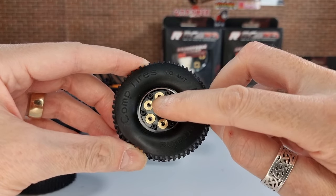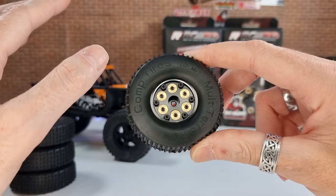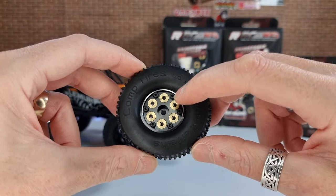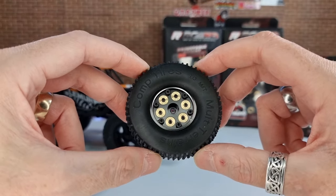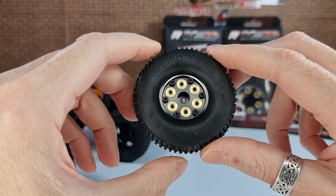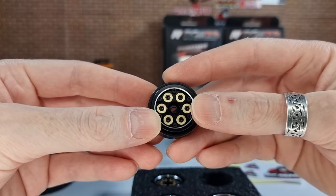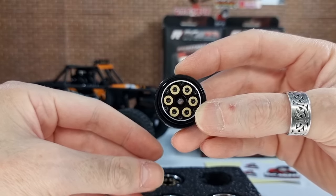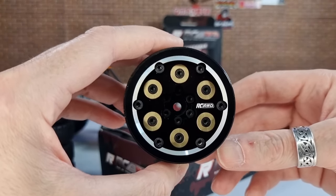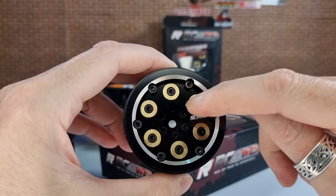With them being adjustable weight, each one of these weights can be removed. So if you wanted to play around with the weight balance between the front and rear, or adjust the weight from side to side, you can set these up how you want — which is a really cool idea. For the 1.3 inch wheels, they are 62.5 grams per wheel, and each brass weight is 2 grams. On the 1 inch wheel, it weighs 36.2 grams with each brass weight being 1 gram. The 2.2 inch wheel is 203 grams with each wheel weight being 7.5 grams — so a nice bit of weight per wheel if you're looking for one for your 10th scale rig.